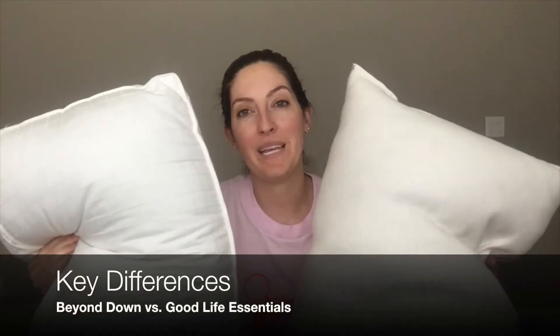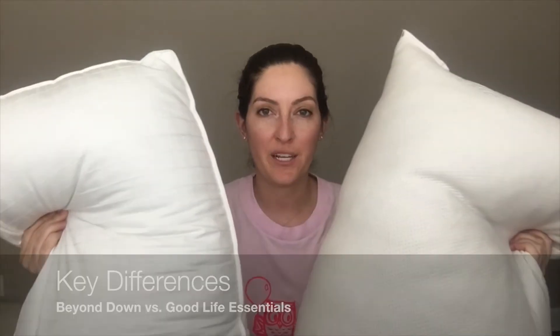There are definitely some big differences between these two pillows, and I'm going to go over the highlights for you. The first thing I want to mention is that this is a king size Beyond Down gel fiber pillow and this is a queen size Good Life Essentials pillow. So please don't start comparing them by size because they're two different sizes — the Beyond Down pillow is definitely larger.